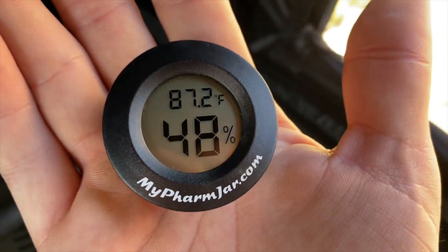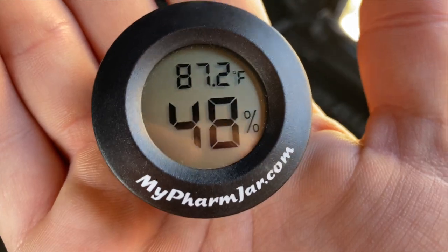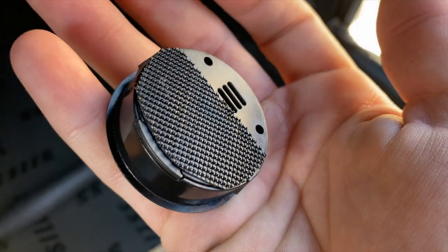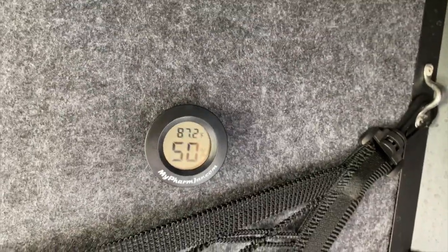I'm going to add this humidity and temperature monitor to the tent — I'll have the humidity levels on the bottom and the temperature on the top. I stuck some velcro on the back. Hopefully it'll stick on the tent — we'll see how long it holds.